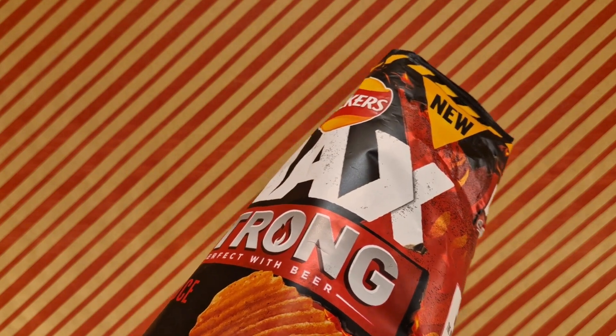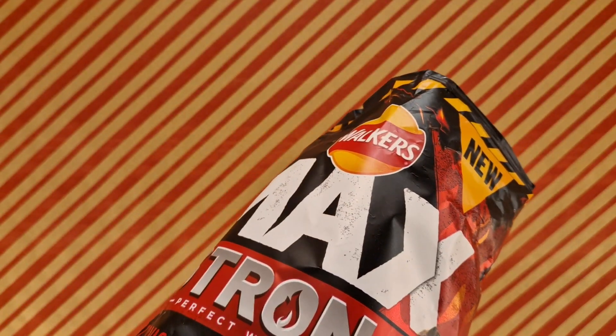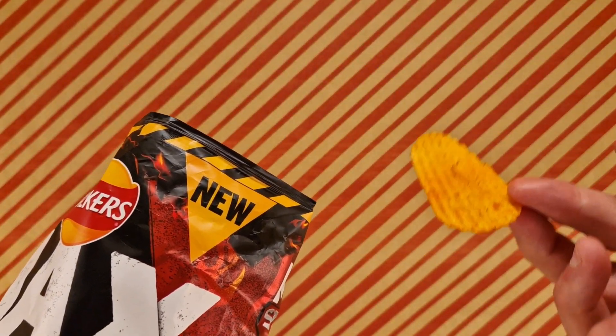Yep, they've got heat. As for flavour — going to have a second one to see. Bear with me.